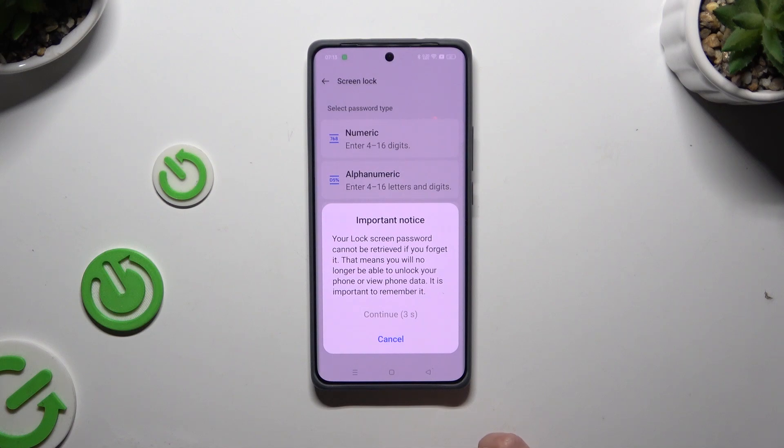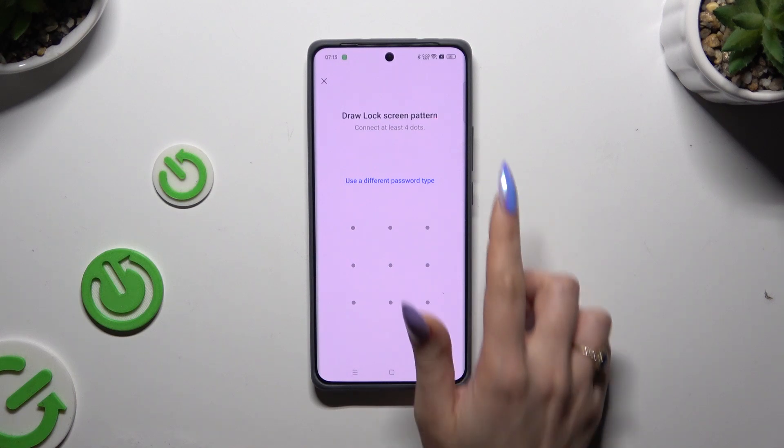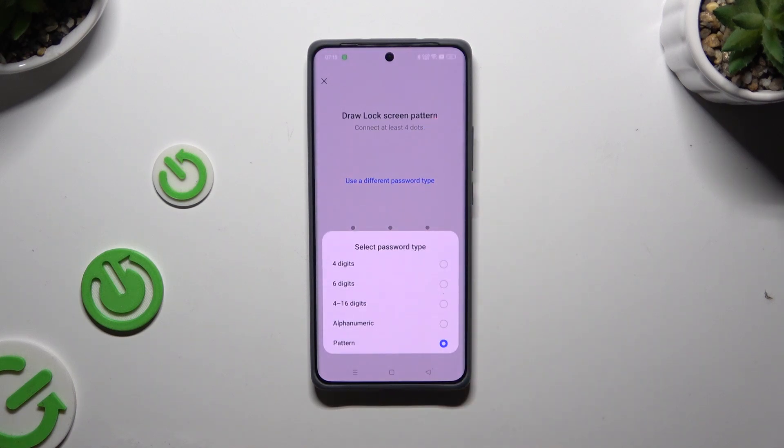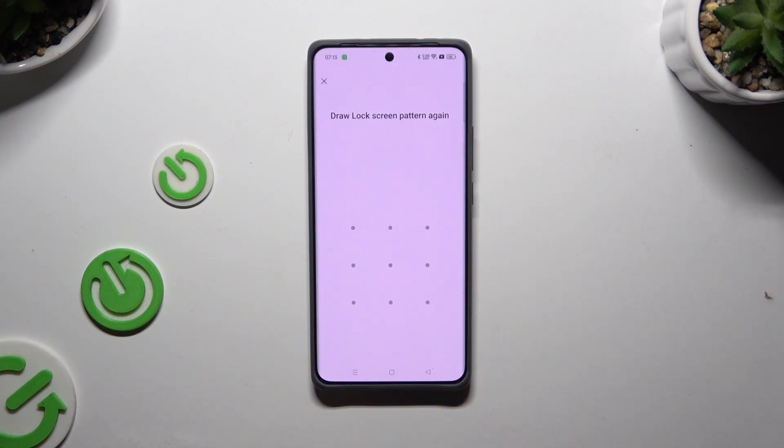Wait 5 seconds, then choose Continue in the pop-up. If you suddenly change your mind, tap on 'Use a different password type' to tap on a perfect one for you. Then create it and repeat it to confirm it.